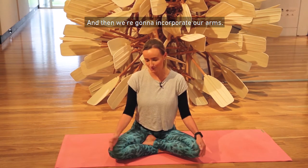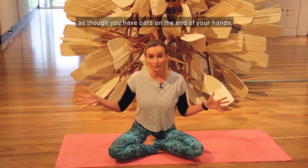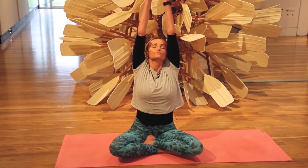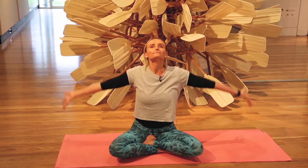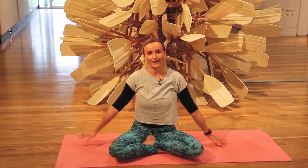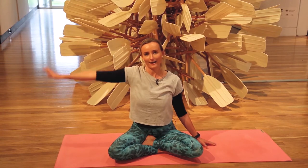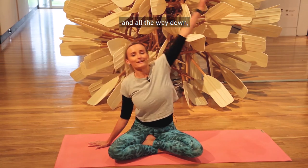Now we're going to incorporate our arms. Spread out your fingertips nice and wide as though you have oars on the end of your arms, then inhale bringing those oars up towards the ceiling — deep breath in, fill that belly — and then exhale bringing the arms back down. One more time and back down. Then we're going to take our right oar over the top of our head with a deep breath in and a long exhale out. And then our left oar and all the way down.